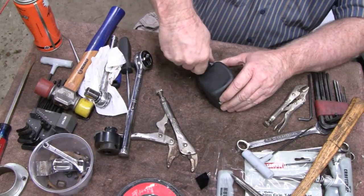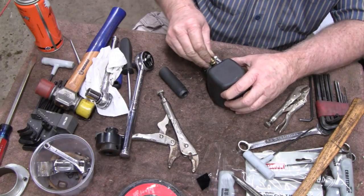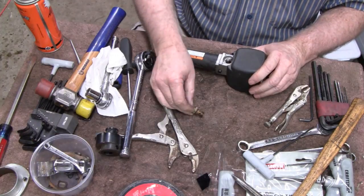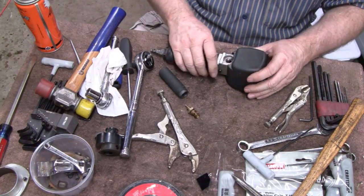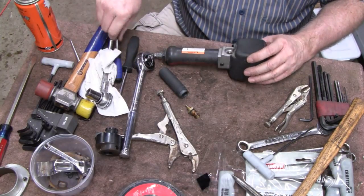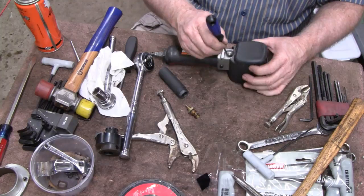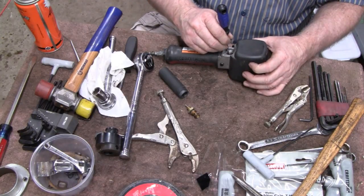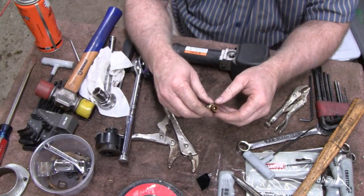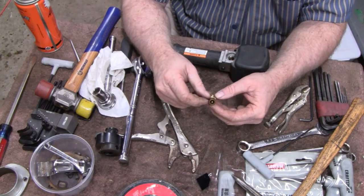This is where you gotta watch out for springs and stuff flying out. There is a ball bearing there. I don't know about springs - it looked like a ball bearing but it's actually some kind of end of a spring. Well, that doesn't look bad at all. Even the O-rings and stuff are good.